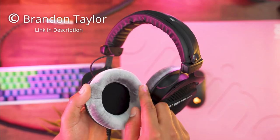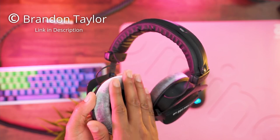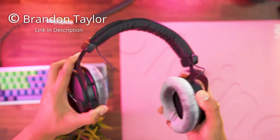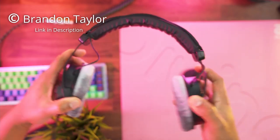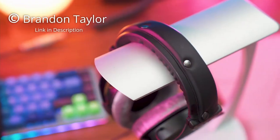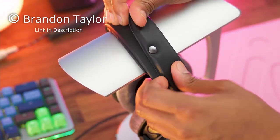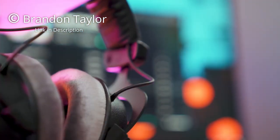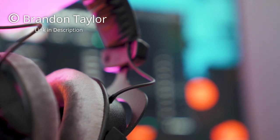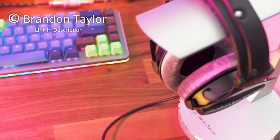Design-wise, the DT990 Pro looks sleek with an all black colour and grey foam. The sound quality is where these headphones excel — the bass is rich and punchy for that extra detail you want in your music, and the instruments and vocals are well emphasised with no distortion on higher frequencies. For the price, you're getting great sound quality and comfort. If you're looking for lightweight headphones with a clean and natural sound, the DT990 Pro is a good choice.